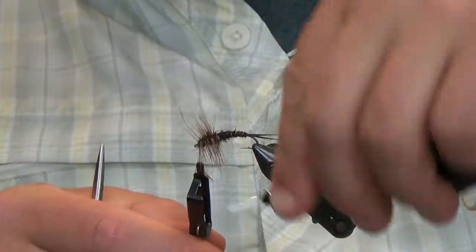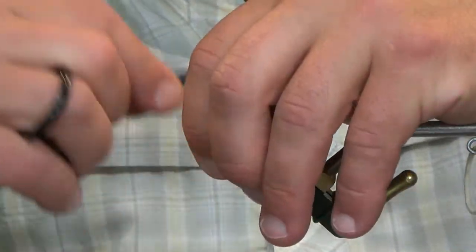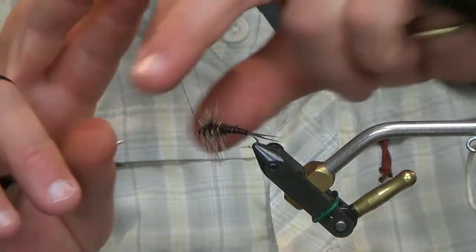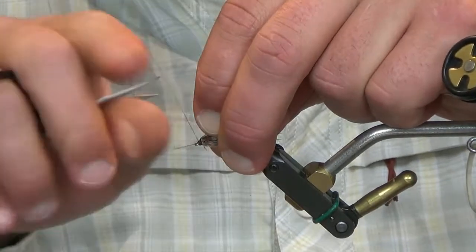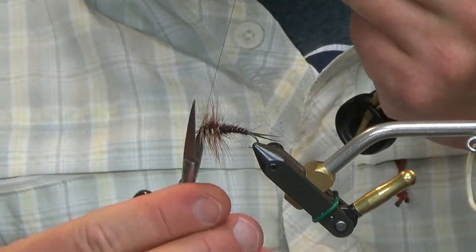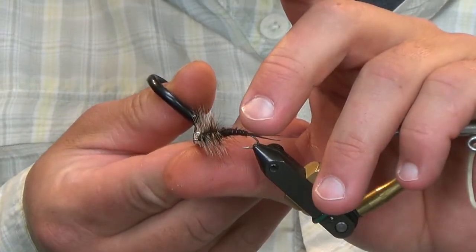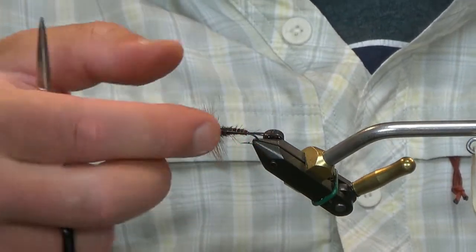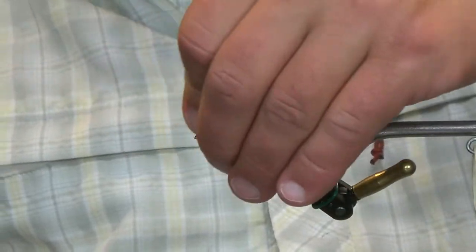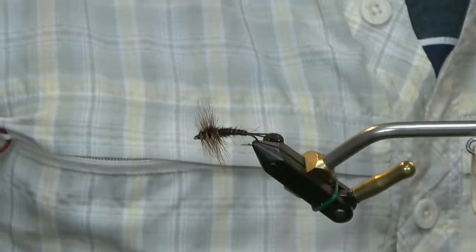And there we go. Peel all your hackles back and tie this off. You can go ahead and glue that if you want. Outside of trimming a couple of these hackle fibers off to make it look a little prettier for the camera, this thing is done. It's not too bad for the first one I've tied in who knows how many years.